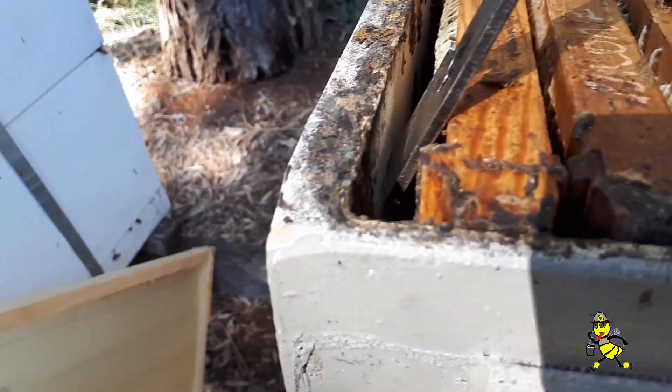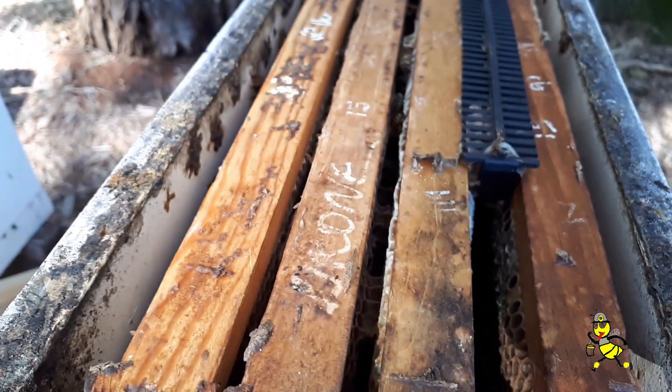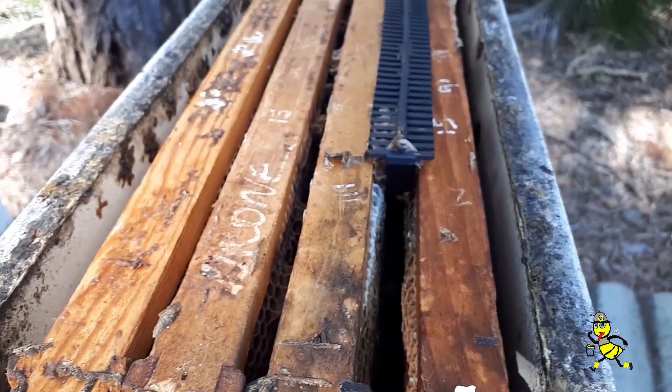Squeeze all the frames together so the queen will come up here and lay, and then she'll get pushed down as they fill that with honey. That's the idea.